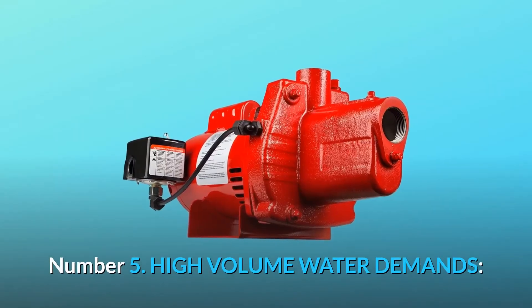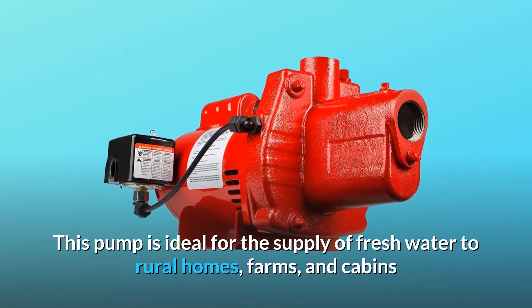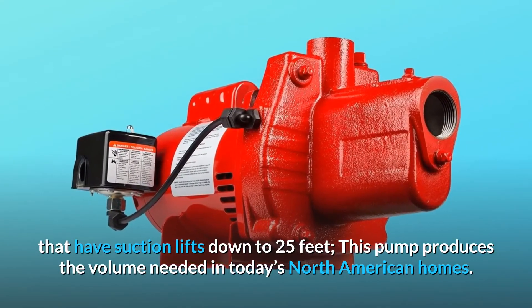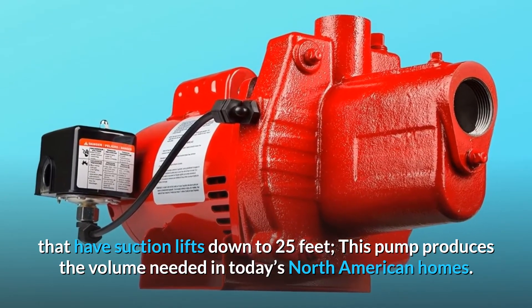Number 5: High Volume Water Demands. This pump is ideal for the supply of fresh water to rural homes, farms, and cabins that have suction lifts down to 25 feet. This pump produces the volume needed in today's North American homes.